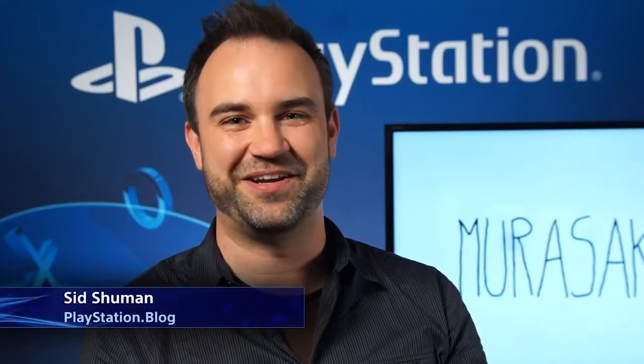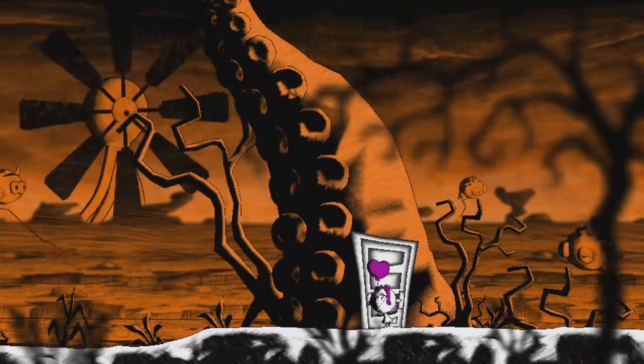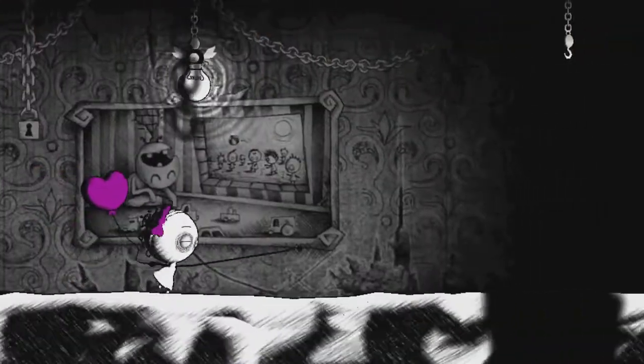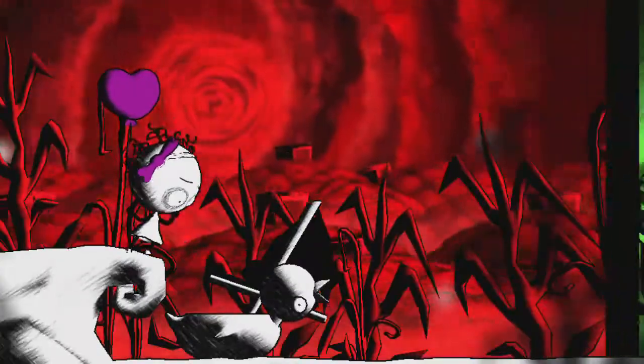Hey guys, Sid from PlayStation Blog here. Today we're checking out Murasaki Baby — a new PS Vita game coming out this fall from developer OvoSonico. It's a very quirky, slightly eccentric adventure game that makes great use of PS Vita's front touchscreen and rear touchpad. Let's take a look.